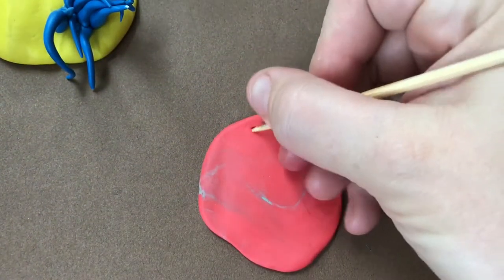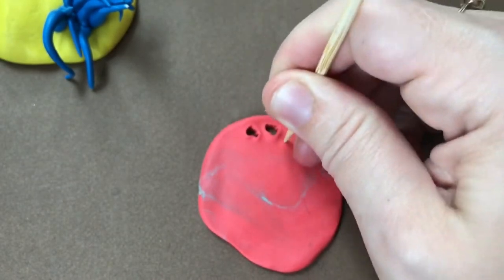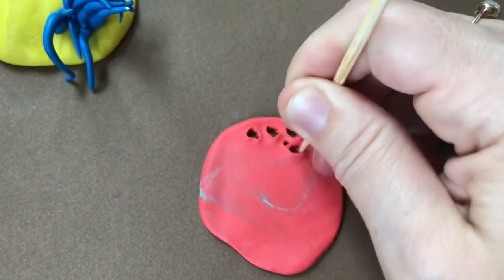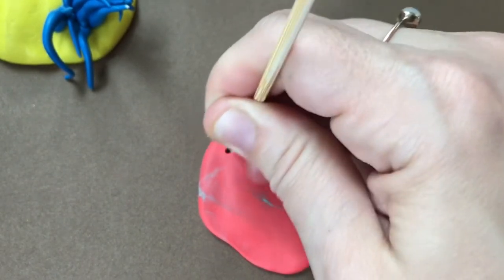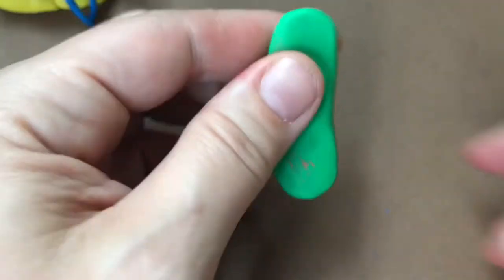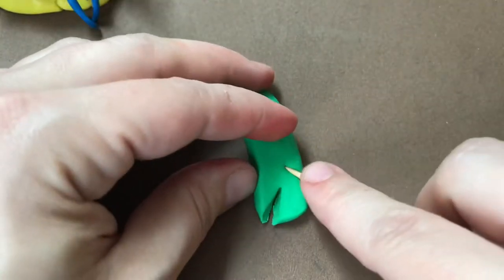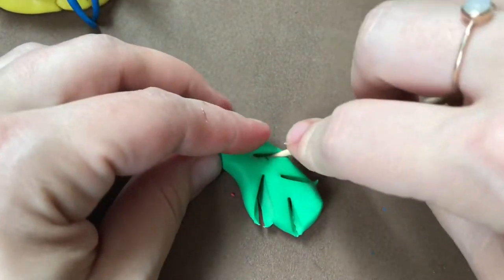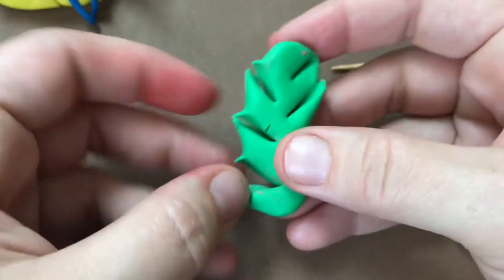Try looking up pictures of corals so you can be inspired by the different kinds there are. I was inspired by a lacy kind of coral and would like to make different sizes and shapes of holes with a stick. You can also use a pointy or knife tool to create some splits and help form into other coral shapes with branches.